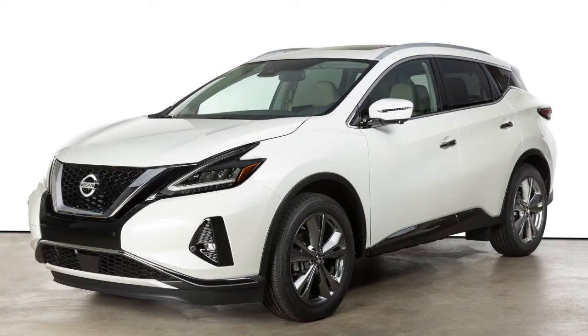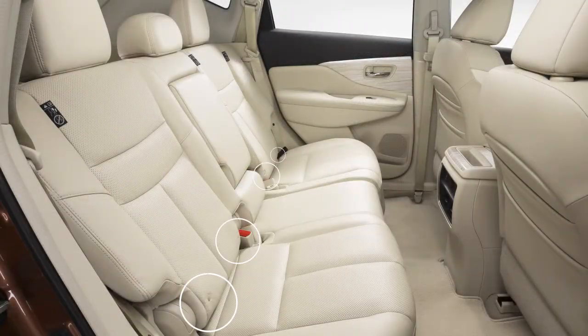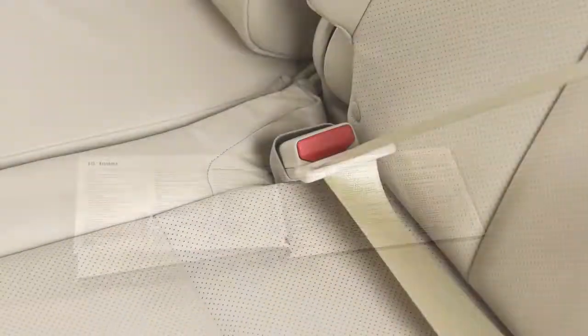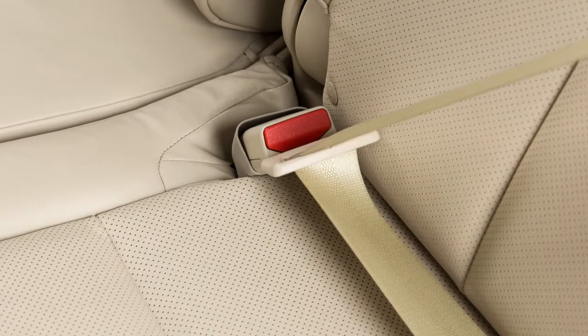This vehicle is equipped with the Lower Anchors and Tethers for Children latch system, which includes lower anchors and top tether anchors. Please see your owner's manual to find out which seating positions are equipped with anchor points. The seat belts in your vehicle can also be used to secure the child restraint.